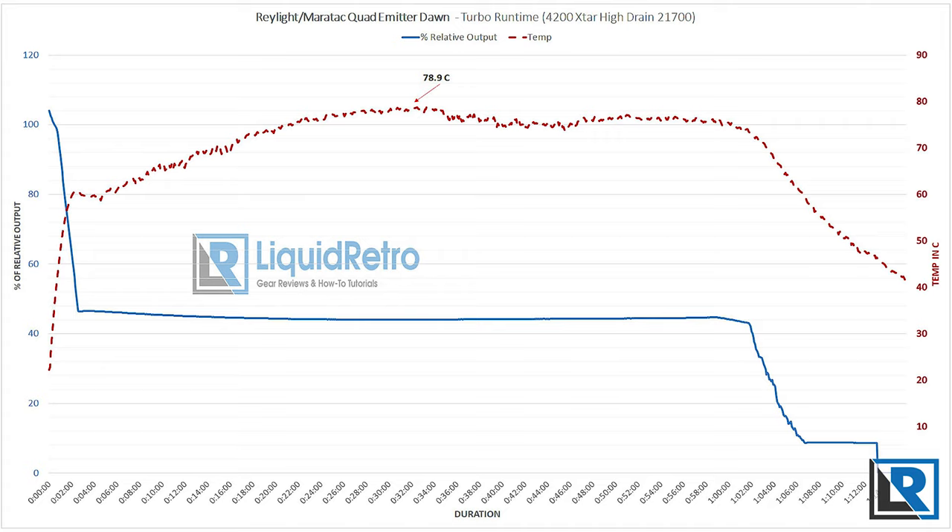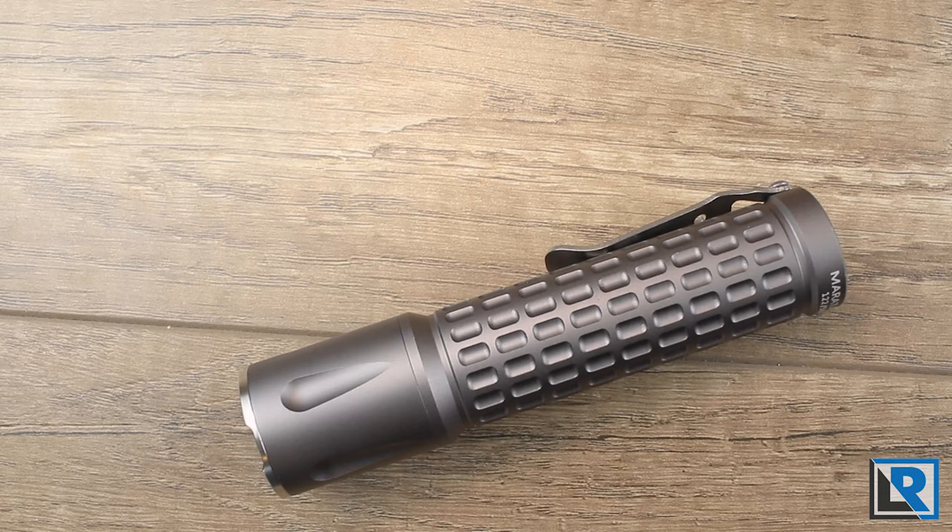During that time this light gets super hot — a whopping 78.9°C which is 174°F. This is dangerously hot for both the battery and your skin. County Comm only recommends using turbo mode for 90 seconds or so; when you do that, the light stays at a more reasonable 60°C. I tested high mode and fell a little bit short of the two-hour quoted runtime, but my battery is also 800 milliamp hours short of what the light ships with, so I think County Comm's quoted runtimes are reasonable.